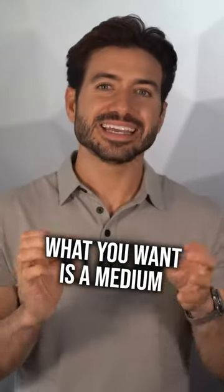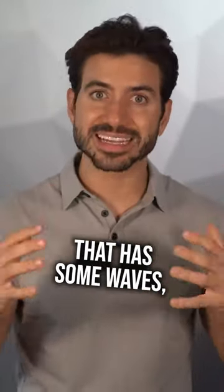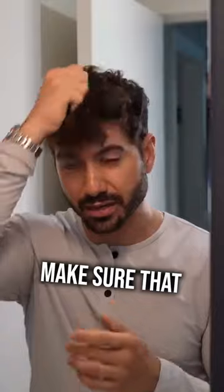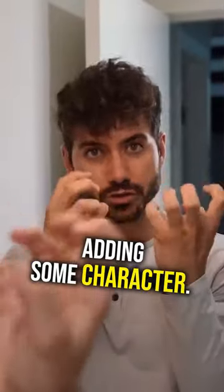What you want is a medium length hairstyle that has flow to it, that has some waves, that has some weight. To do that, you're gonna need to add some product to your hands and then just kind of scrunch up your hair, making sure that you're shaking it, adding some volume, adding some character.